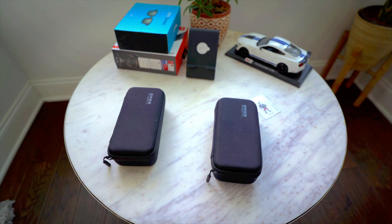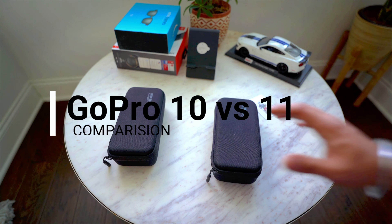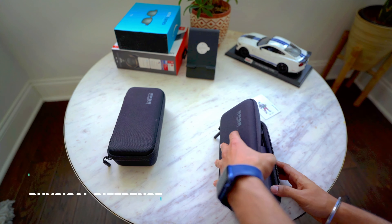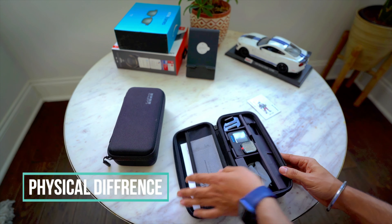Welcome back for another video. Today I'm going to do a comparison of GoPro 10 versus GoPro 11. Let's quickly see what comes in the box for GoPro 10 — this is additional with accessory. The GoPro 10 is brand new for me. As you can see, the branding on the side: after GoPro 9 it started to come in blue color, whereas previous to that I think it was white. It also comes with some mounts and a stick. Now let's quickly see what comes in the box for GoPro 11.